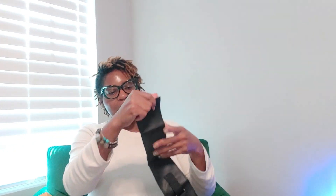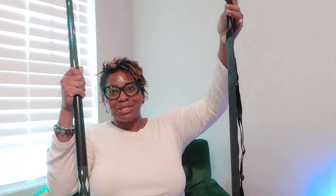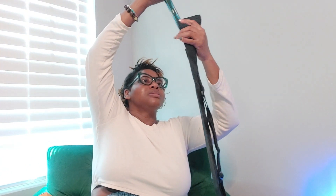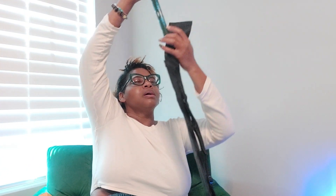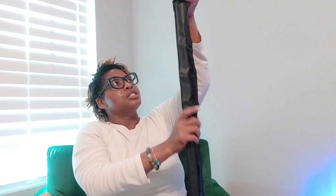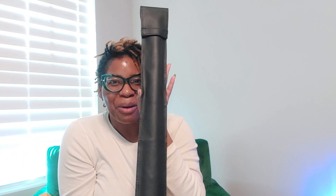So we've got our carrying case here — we're going to put our first part in here, then the second part in there. Okay, let's see if that goes. Slide over. There we go. Both parts are in there. We're going to close up the lid. And there we go. Isn't that cool?